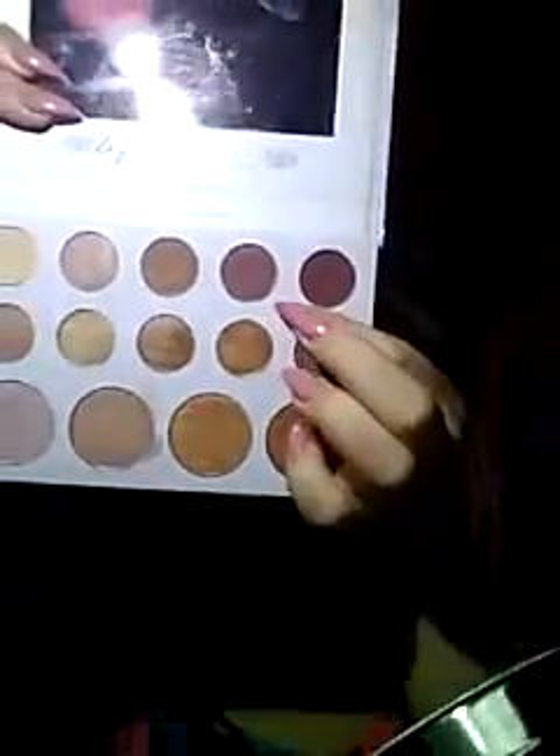Now I'm going to take the light maroon color and put it in my crease. Some people say I do my cut creases kind of funny, but I see how other people do theirs and I don't like it that way. I bring mine down and then extend it outward like I'm doing a little wing from that color — that's how I like it.